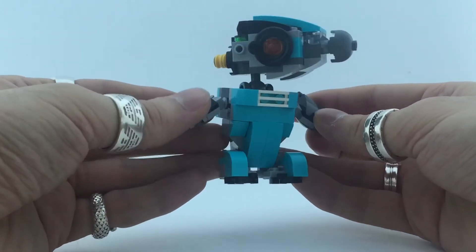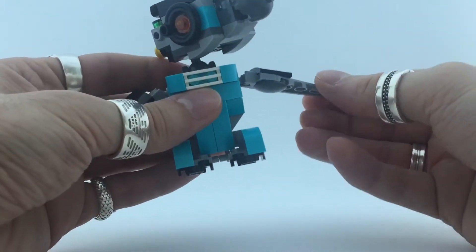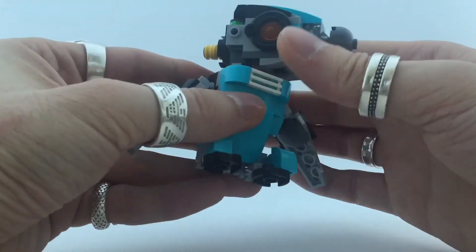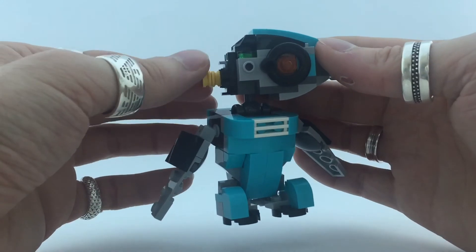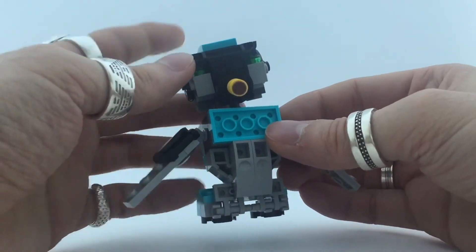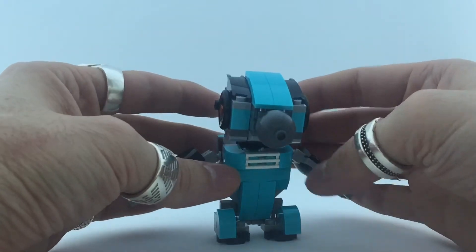I really like this build. You can rotate the wings 360 degrees — the other wing as well of course. The back of the head, I really don't know what that thing is, but it's in the back. Like most things from LEGO, the back isn't really that nice, but the front is really cute and I like this build.